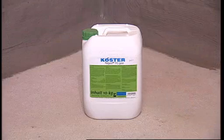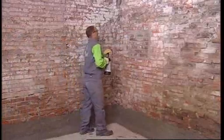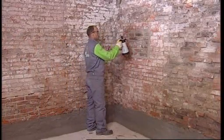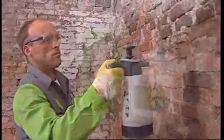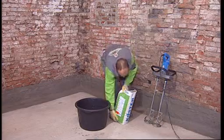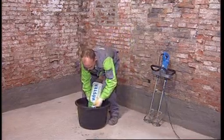Kerster Polysil TG500 was used to lock existing salts into the wall and solidify the masonry for the following repair with Kerster Restoration Plaster. To achieve a smooth and uniform substrate for the application of the restoration plaster, holes and irregularities in the masonry were filled with Kerster Repair Mortar Plus.